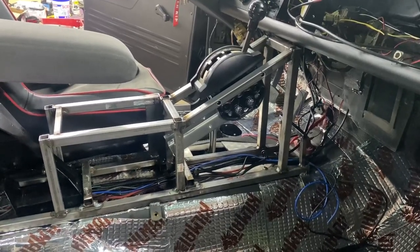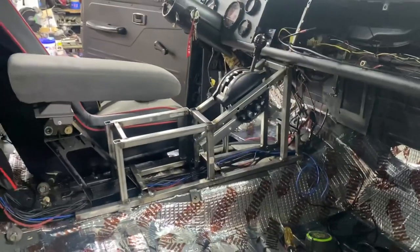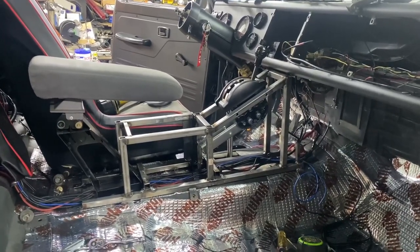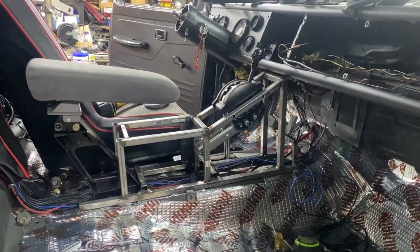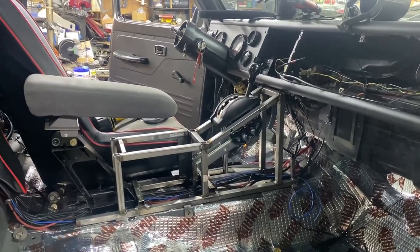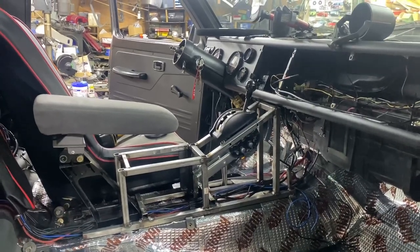I'm going to pull it out, clean it up, hit it with a flap wheel to get the booger welds and sharp edges off, then get it coated in some paint. I'm still waiting on the material to make the panels — still waiting for it to show up. I think I'll just move on to more wiring stuff until the rest of that material comes in. Very happy with it.